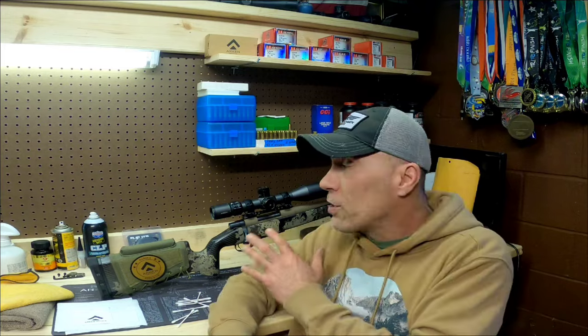It's inevitable if you've got a scope on your hunting rifle that at some point in time that thing's going to get dirty. It's going to get some crud, dust, dirt, mud, bark, grass. Even if you're just going to the gun range, it's likely you're going to get some kind of dust and debris on your scope, especially on the lenses. And this is what I want to spend a little bit of time talking about — how to properly clean your scope without damaging it.